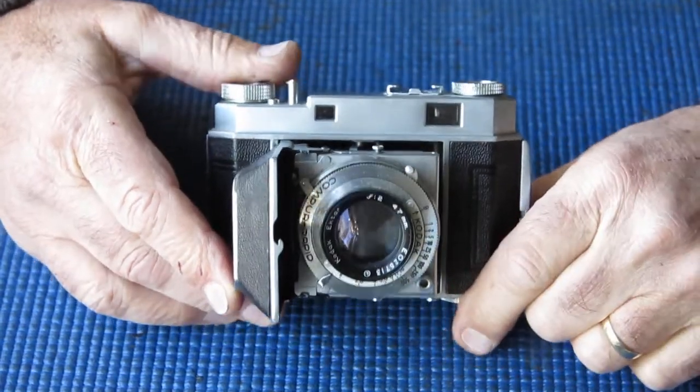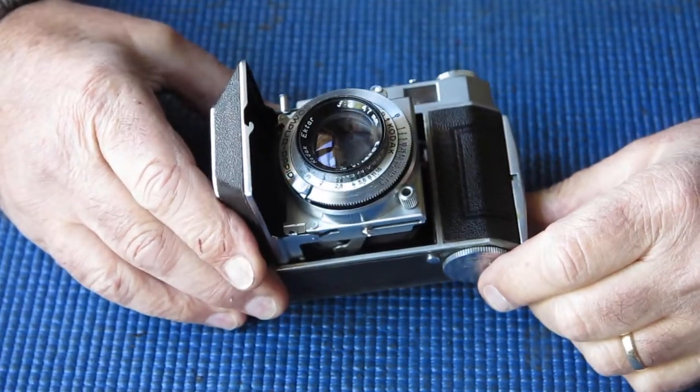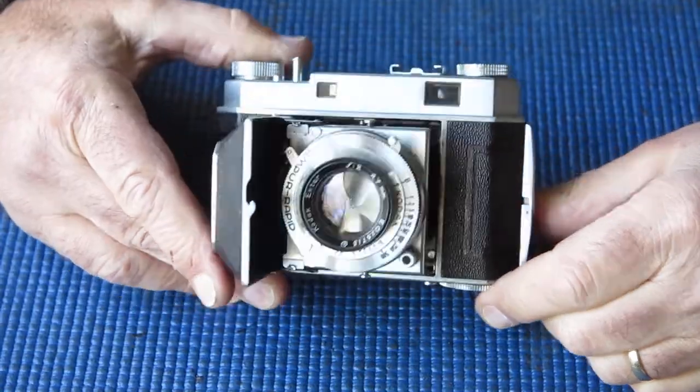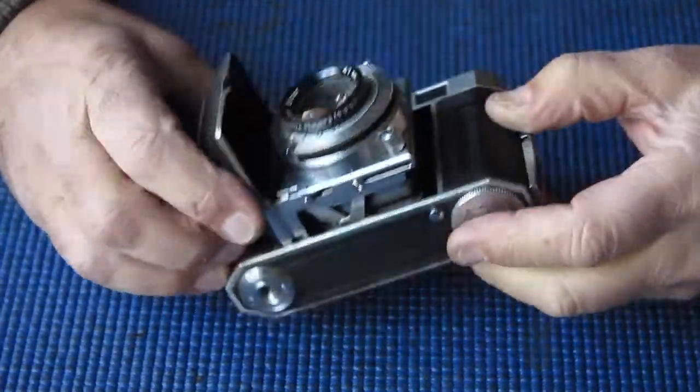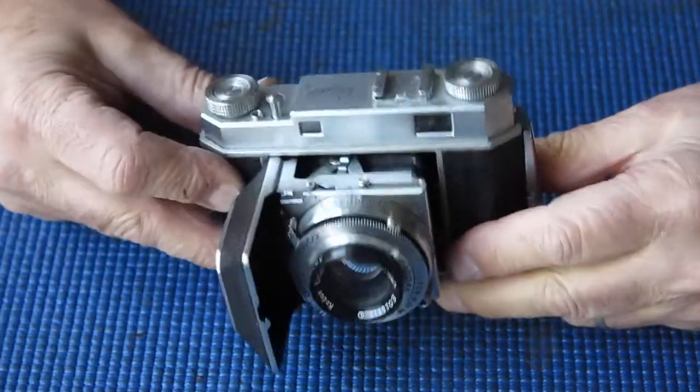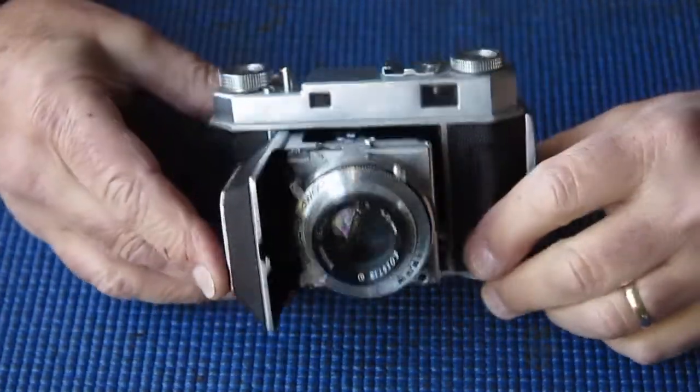It's sought after by collectors. Whether it's a better lens than the Schneider Xenons, that's debatable, but it adds a bit of interest. The shutter hasn't been synced for flash, so it hasn't been interfered with — that's always a bonus.